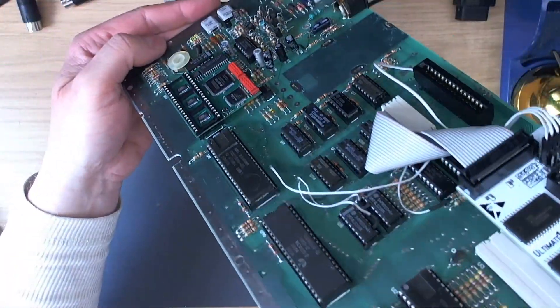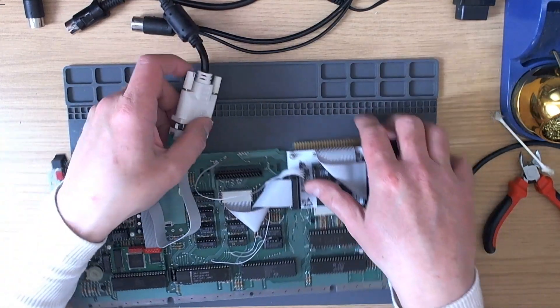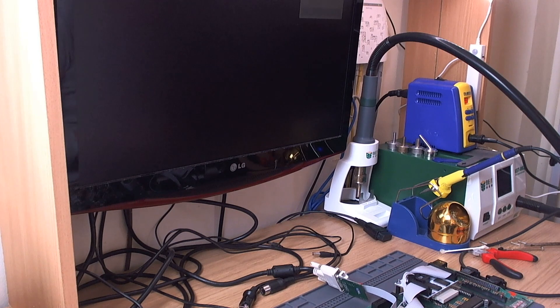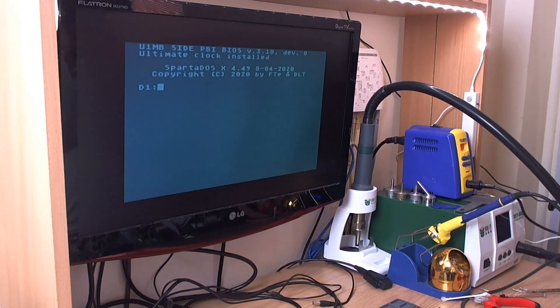The great thing about this is we can test it straight away without making any additional connections - it should just power up. One thing I wanted to do which I forgot was order some board-mounted 3.5mm headphone jacks so I could get audio out of the machine when using DVI. I love this monitor if you can still find one - the LG M227WD. The WDP is probably okay as well; this one's got an S-Video connector on the back. Let's see if we get a picture - we do, eventually - it takes a while to pick up but there it is.